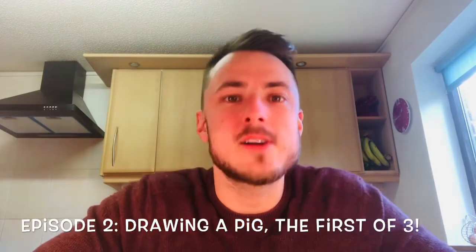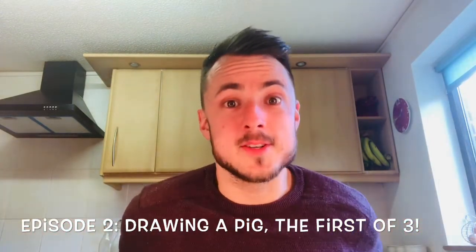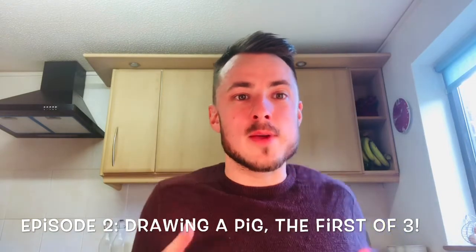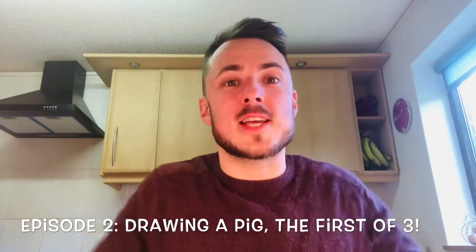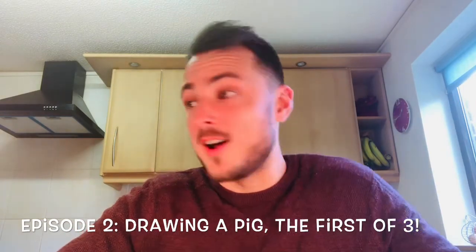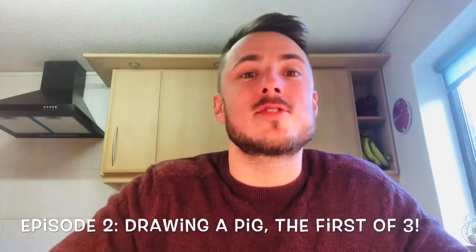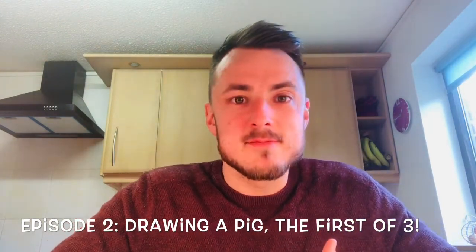Hello Jazzicals, I hope you're all well. Today, after our first ever episode map drawing, we are making what I would say is an obvious next progression onto drawing a pig. This is in fact going to be the first in three pigs that we're going to learn to draw. Let's get to it.